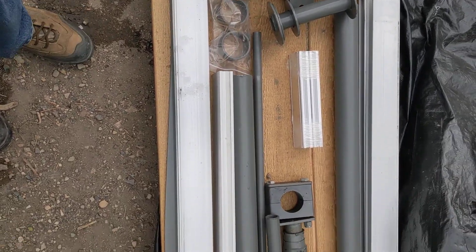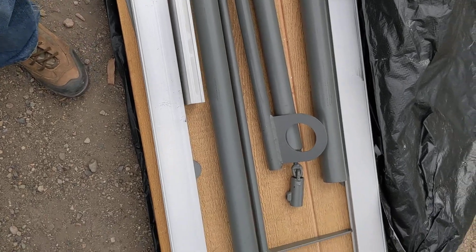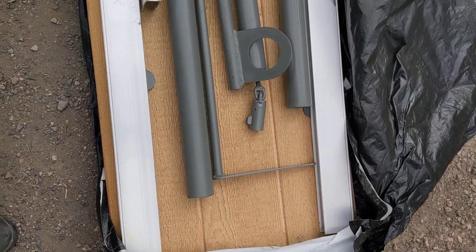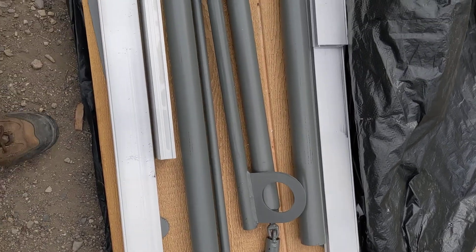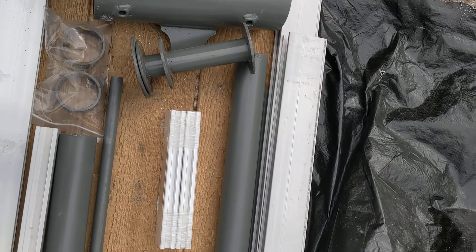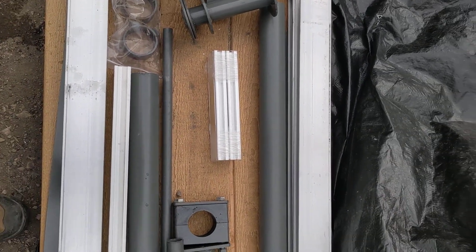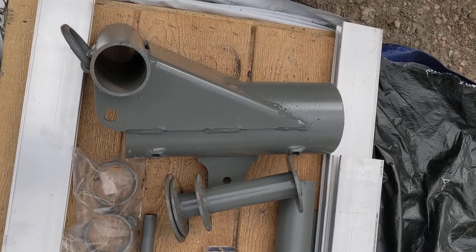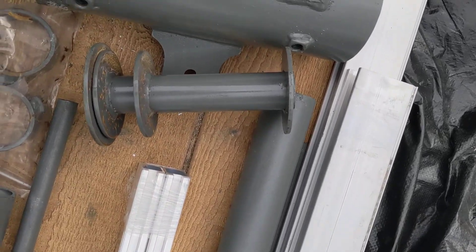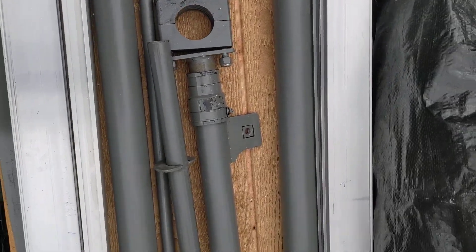This is a top of pole mounting system. The long rods connect with the short rods using those connectors to get it to the correct length. It all hangs on the gimbal. This goes down the middle to help hoist the system up.